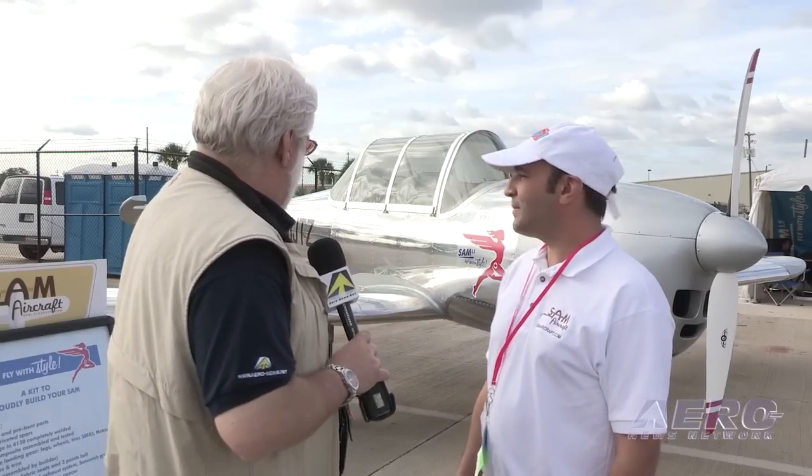On the grounds — midpoint, actually — of the 2013 U.S. Sport Aviation Expo in beautiful, sunny Sebring, Florida, when it wasn't supposed to be sunny, we're obviously looking at what's new and interesting here on the grounds, and SAM has caught our attention.